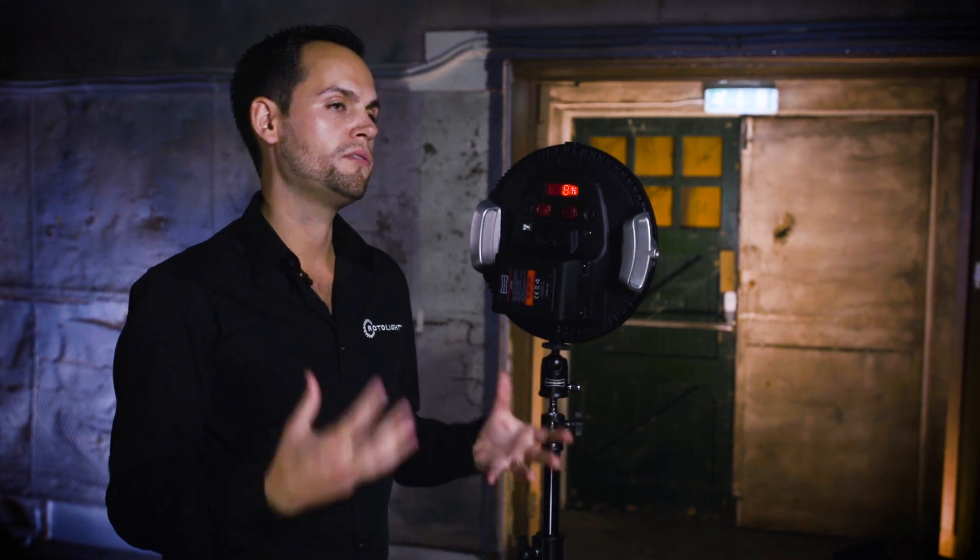Finally, there is a magenta filter in there if you're trying to match the light to a classic tungsten or fluorescent look.